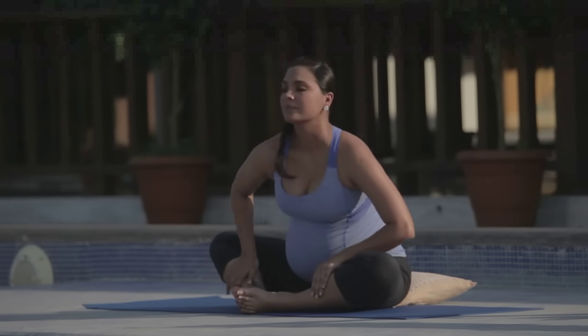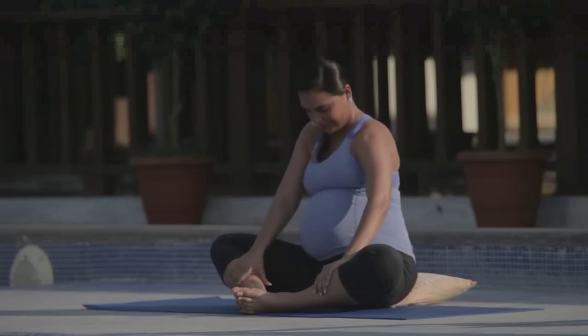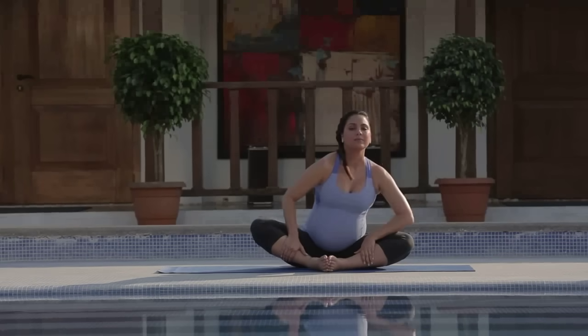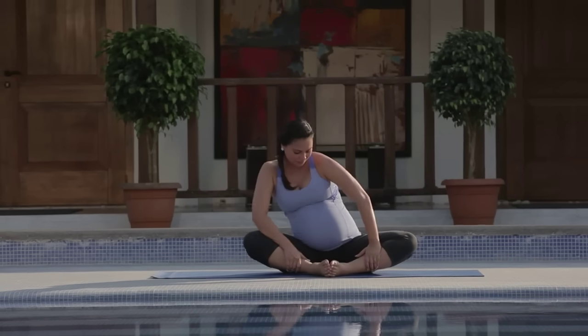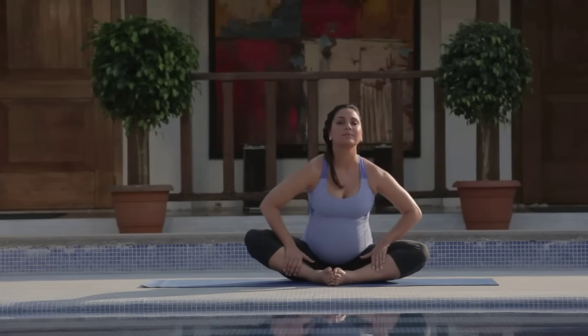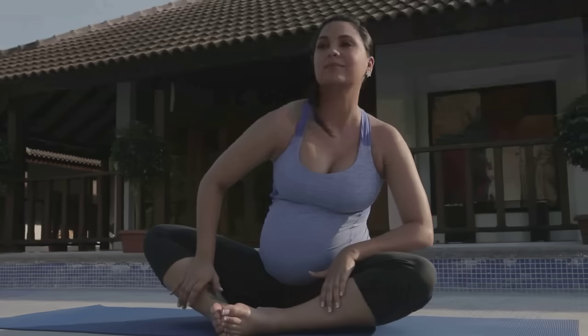Last time in this direction, inhaling and exhaling. Then switching directions. Dancing with the baby, starting to awaken and warming up.